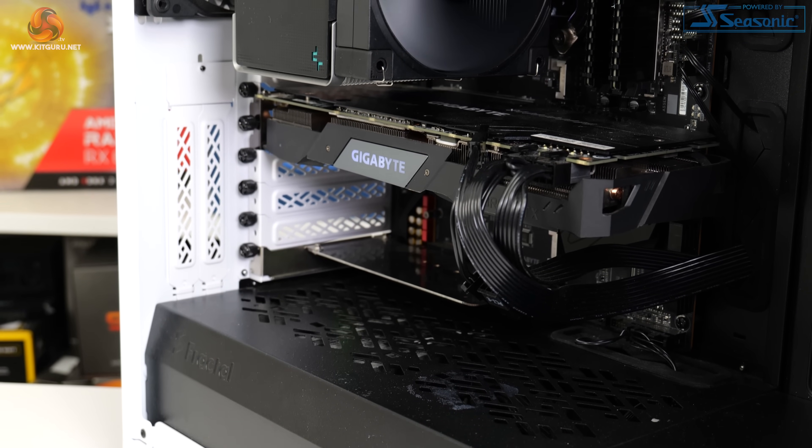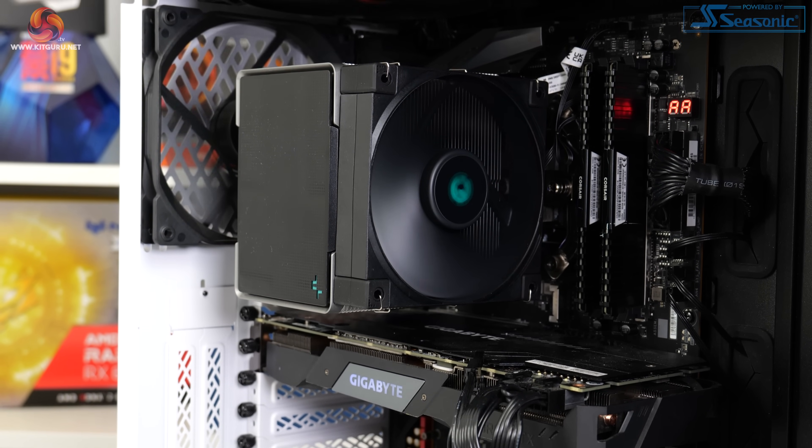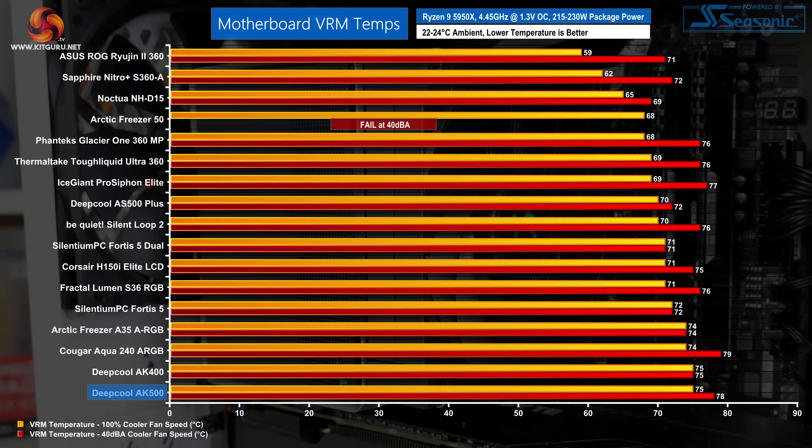In precision boost overdrive testing, small differences in delta temperature are less important — clock speed and cooling power achieved are the more important metrics. The Deepcool AK500 offers strong cooling performance competitive against other air coolers and some cheaper 240mm all-in-ones, managing to cool 220W of AMD Ryzen 9 package power to allow a 4.37GHz clock speed, which is a little better than the dual-fan AS500 Plus managed. VRM temperatures are unimpressive though — the AK500 sits at the bottom of the chart, as the 120mm fan's ability to disperse airflow around the VRM heatsink is clearly limited.